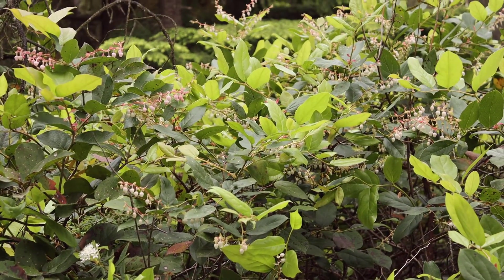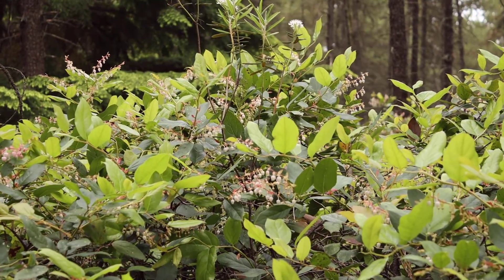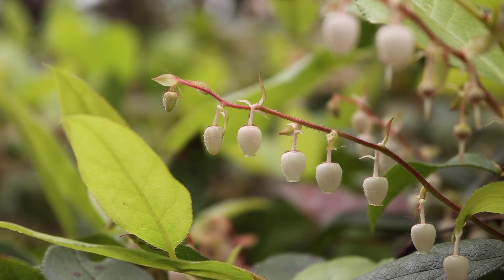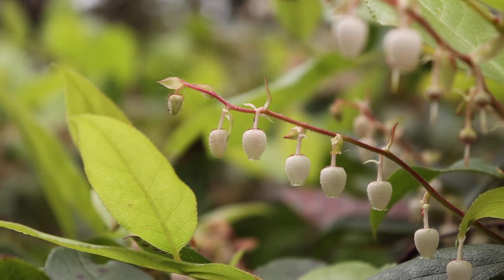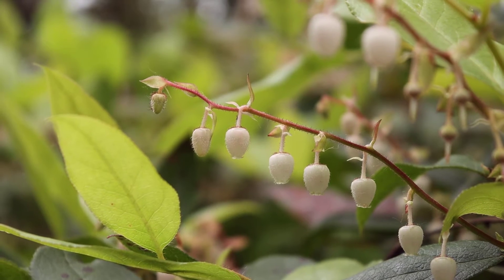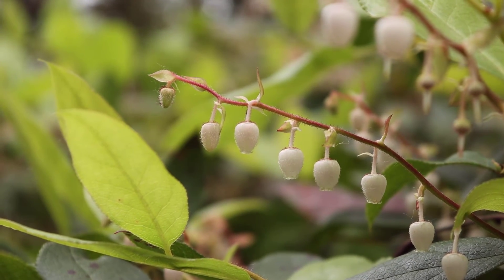The flowers of Salal are small urn-shaped flowers. They can be white or pinkish, and usually come in clusters at the end of the stem — generally clusters of about 5 to 15. They're quite small, ranging from 7 to about 10 millimeters in length, and they all tend to be oriented in the same direction.